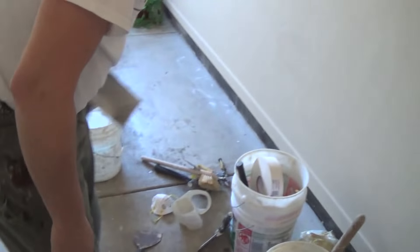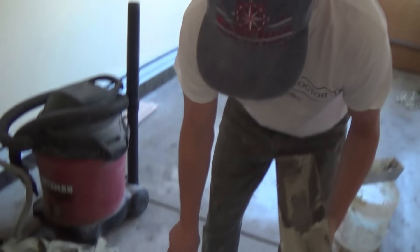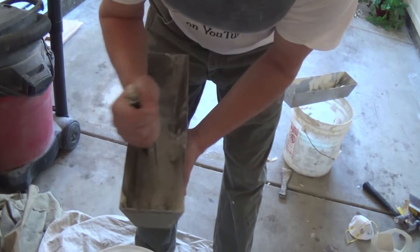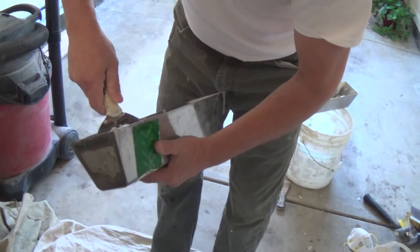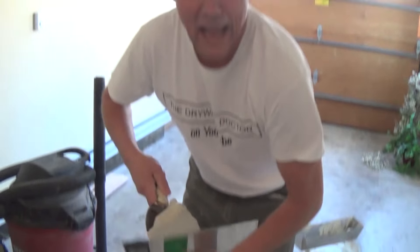Now I just have to add a tad of water. Just a little bit. And now I can mix this up. I want to make sure I'm doing all this mixing on top of the drop cloths.